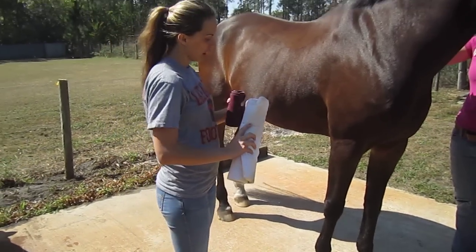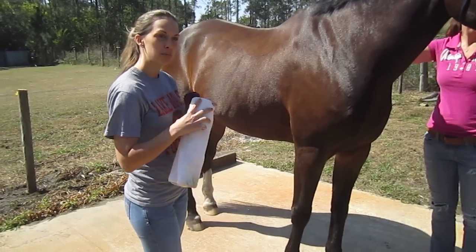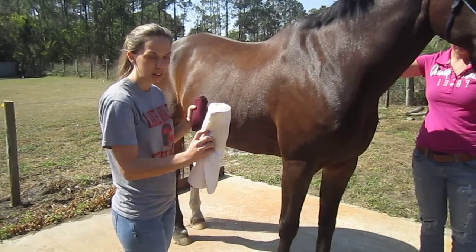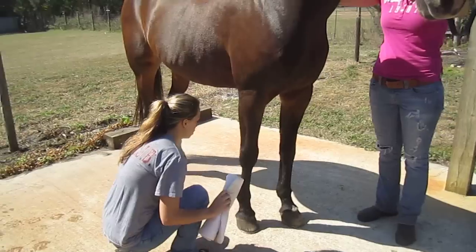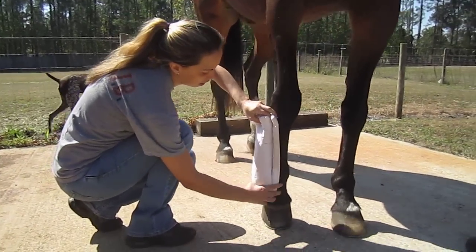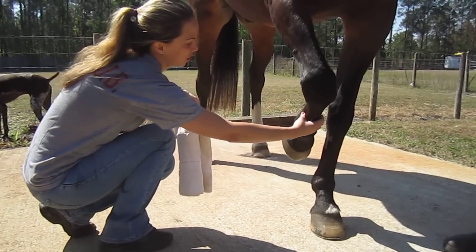We're going to apply a leg wrap. Leg wraps are meant to apply pressure to either be supportive or to protect in case you have some sort of a cut or laceration that you want to keep closed and clean. First, you want to make sure that you're rolling out so that it's easy, and you want to make sure that you're applying the pressure to the cannon bone, which is right here.